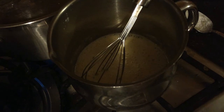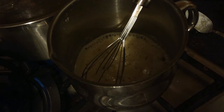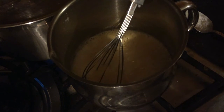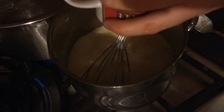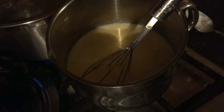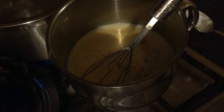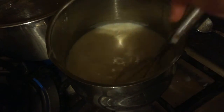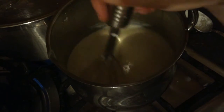Now the biggest, most important part of the sauce — we're adding in our soy milk. All you need is two cups worth of soy milk. Now I'm going to add some salt and some pepper to taste, along with some ground nutmeg. Now we're just going to mix it up until it's thickened up a bit. This will probably take about 10 to 15 minutes.